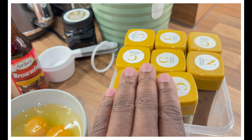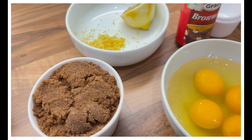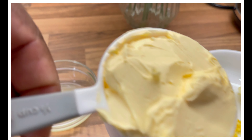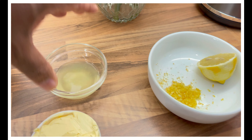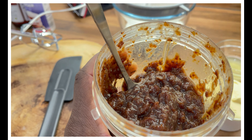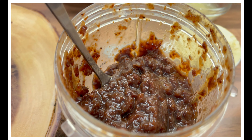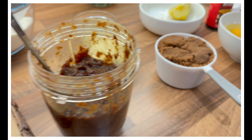Here are the ingredients: mixed spices — cinnamon, mixed spice, and ground nutmeg. I have four medium-sized eggs. We have one cup of brown sugar, half a lime zest, some food browning, half a cup of unsalted butter, one teaspoon of lemon juice, one and a half cups of all-purpose flour, one and a half cups of fruit mixture soaked in red label wine, vanilla, and baking powder.